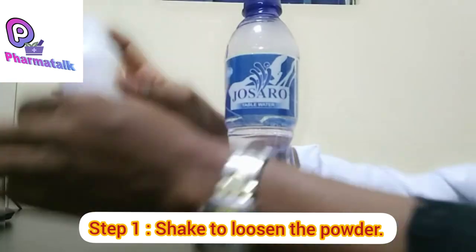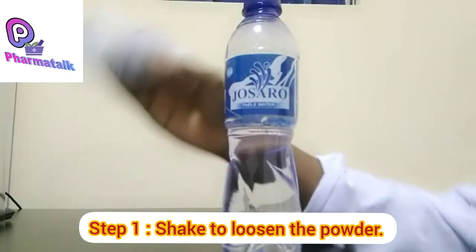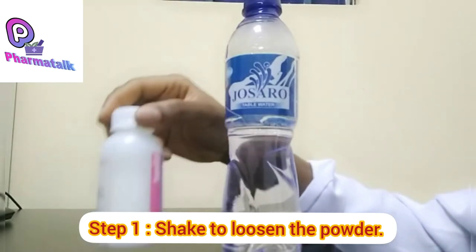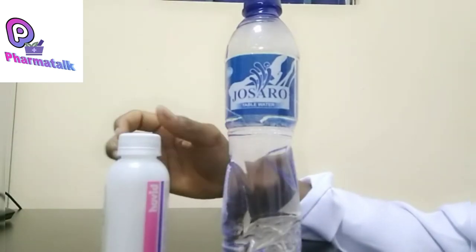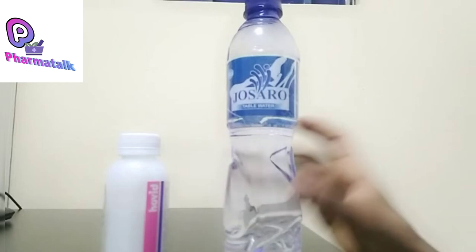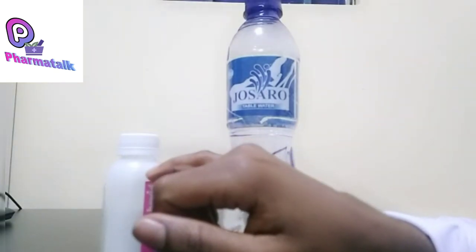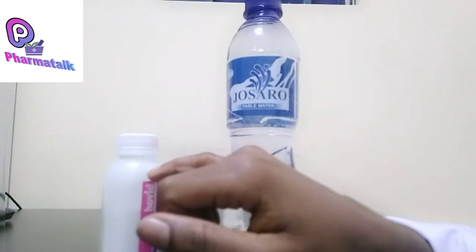Your powder is now completely loosened. Now look at the difference: this lower level is the base of the powder, and this upper line is the mark where you are supposed to fill the water to.